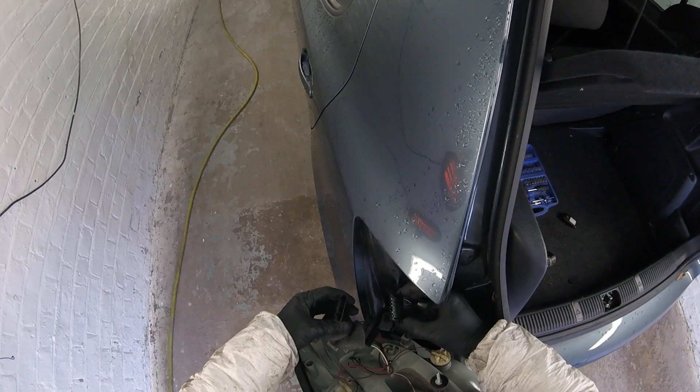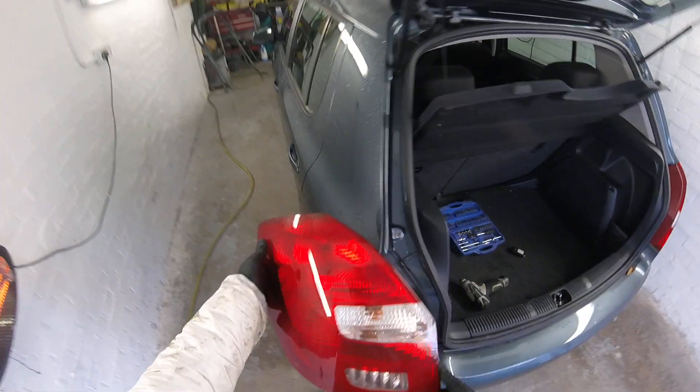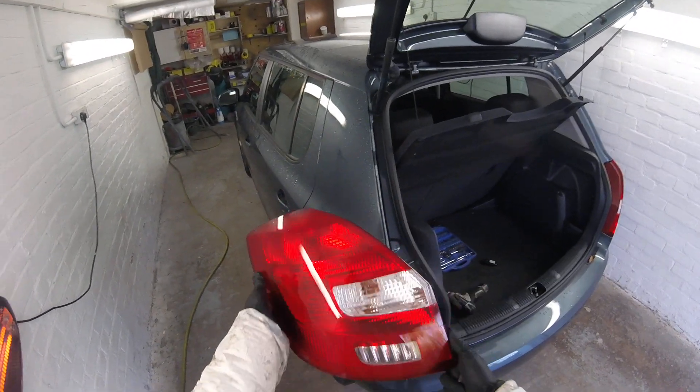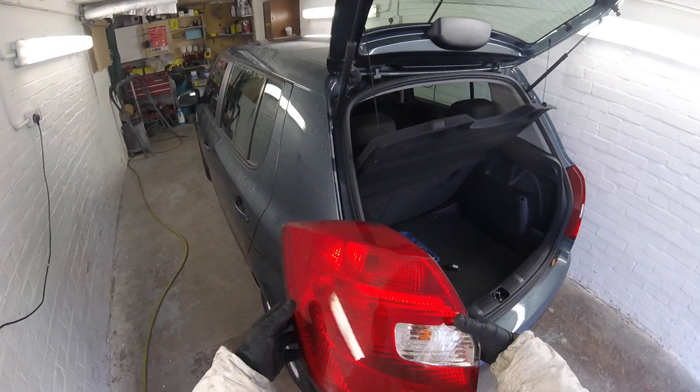And we're gonna have to unplug this plug. And that's the way how you remove the rear light. Thanks for watching and see you in the next one.